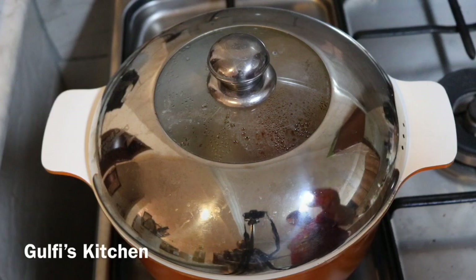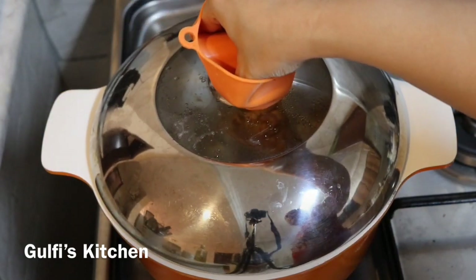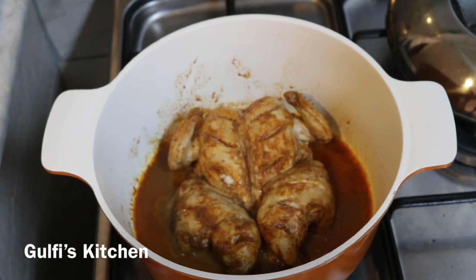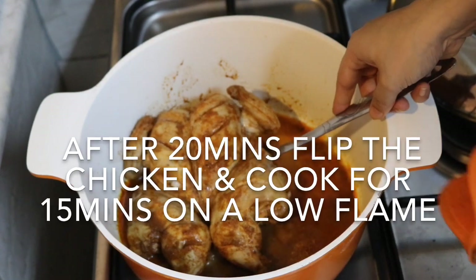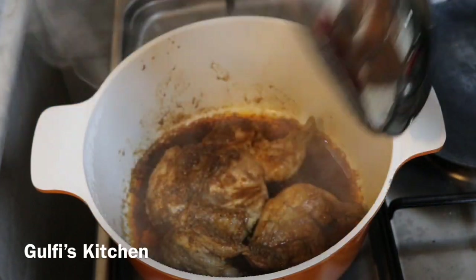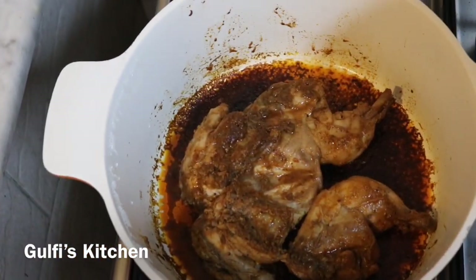After 10 minutes, let's check our chicken — it's been 15 minutes and it looks great. Cook for five more minutes. It's been 20 minutes and it's time to flip our chicken. Flip it and cook for another 15 minutes on a low flame. It's been 35 minutes and our spicy chicken is ready — the oil has separated and the water has evaporated.